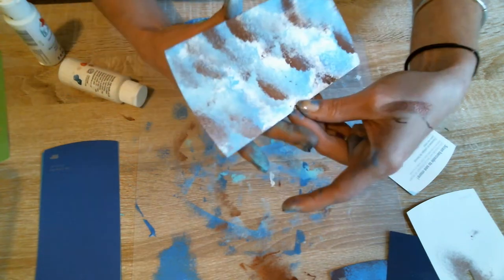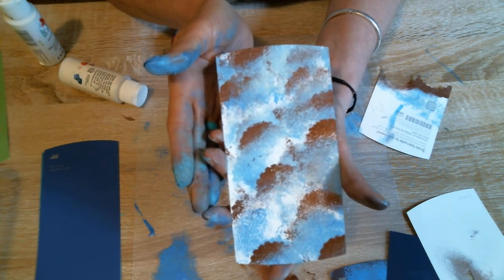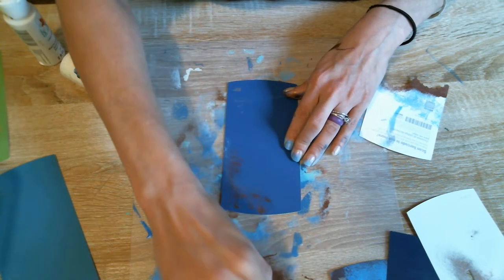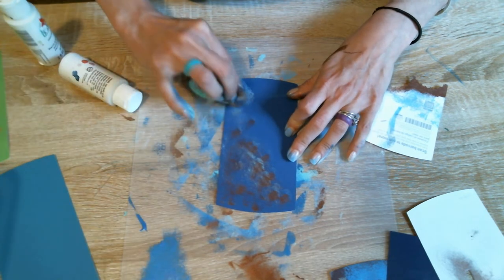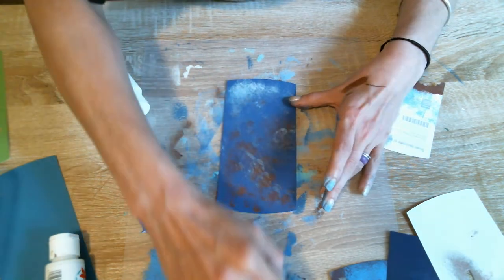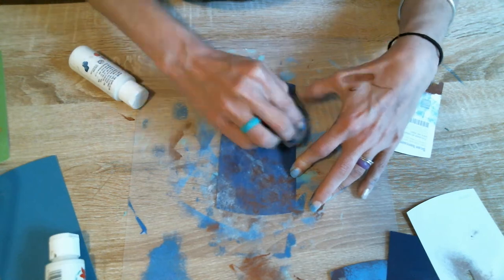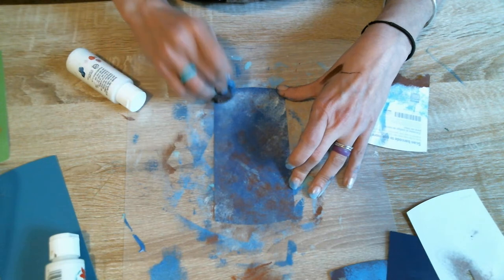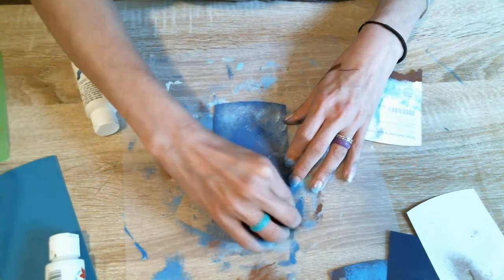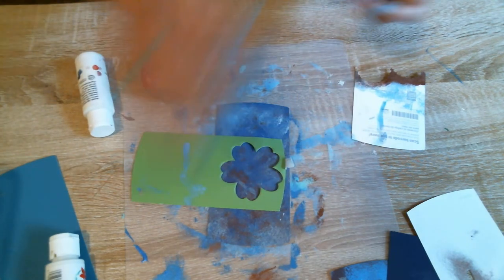All right, look at that. We have made another cute little background just from die cut offcuts. What else can we do with these? We have two more. How about we just splatter on some of this extra paint and see what we get? Use those background colors that will pop off and bring out the colors. I'm going to put some more white on that.